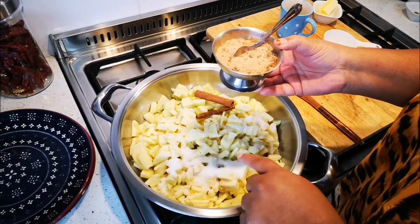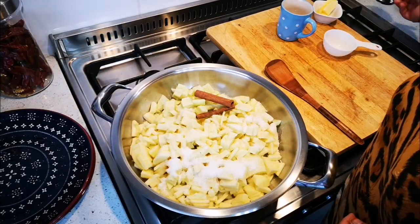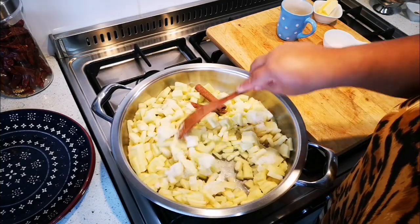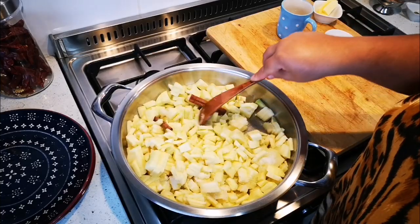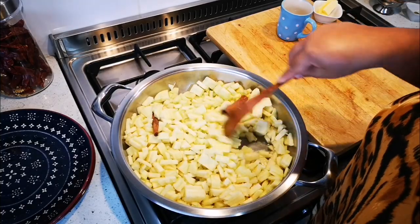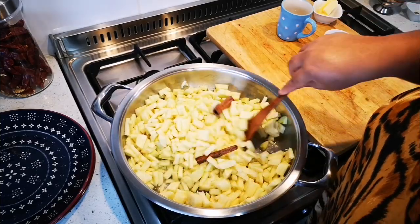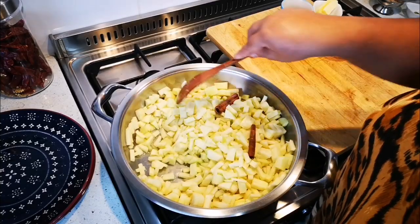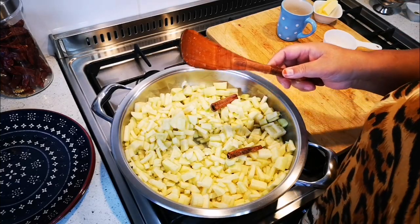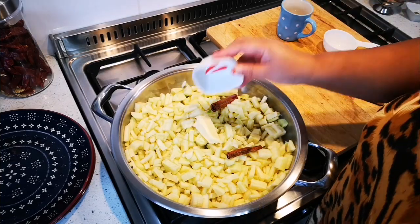If you don't have cinnamon sticks, you can use half a cup of sugar and add one teaspoon of ground cinnamon — those are your two options. Now we're just going to cook this until the apples are nice and soft with as little liquid as possible. I'm also going to add a tablespoon of pure butter.